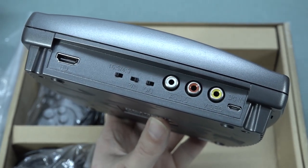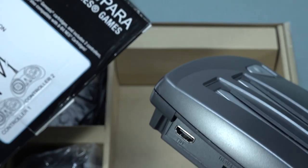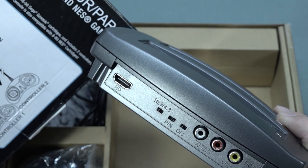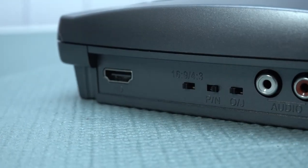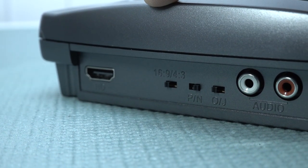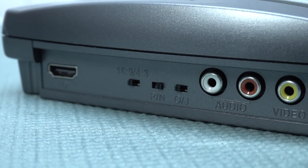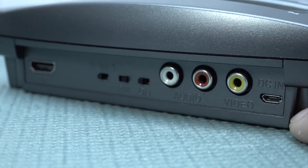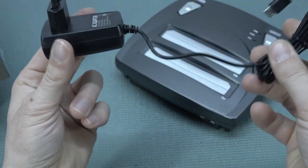Surprisingly, we do have HDMI — even though it doesn't show HDMI on the box, which is quite confusing. There's also an aspect ratio option and two switches for different regions, AV out, and micro USB for power. This thing boots up on 5V. The power supply is quite decent quality. The HDMI is a nice surprise.